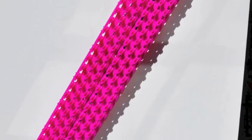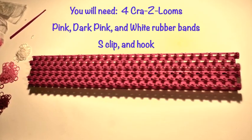You'll need to join together four Crazy Looms to make this cuff bracelet. Gather together your pink, dark pink, and white rubber bands, S-Clip, and Hook.